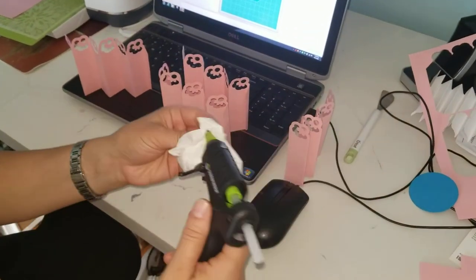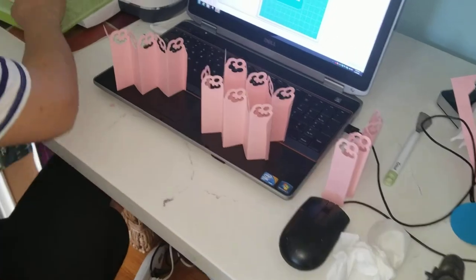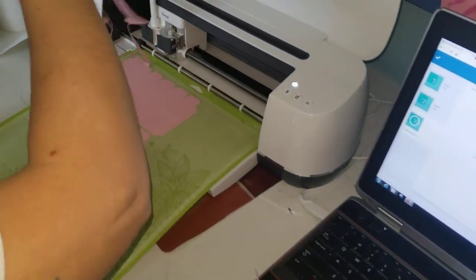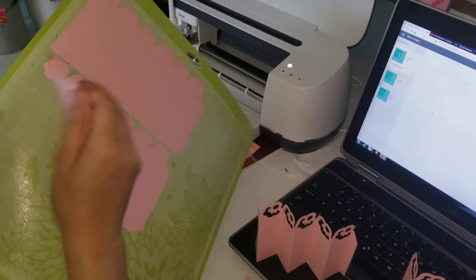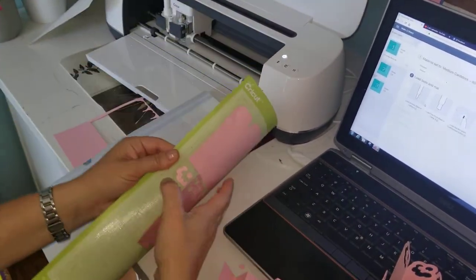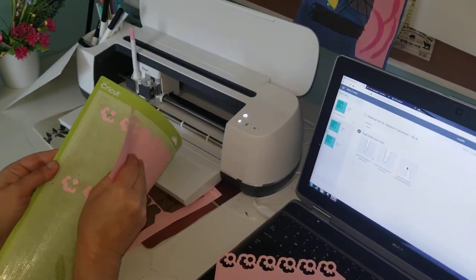My glue gun was not turned on, so I had to wait a few seconds for it to heat up. In the meantime, the machine already cut the fifth and sixth parts of the rosette. You have to be very careful — mine is called a flower rosette because it has those flowers at the end.